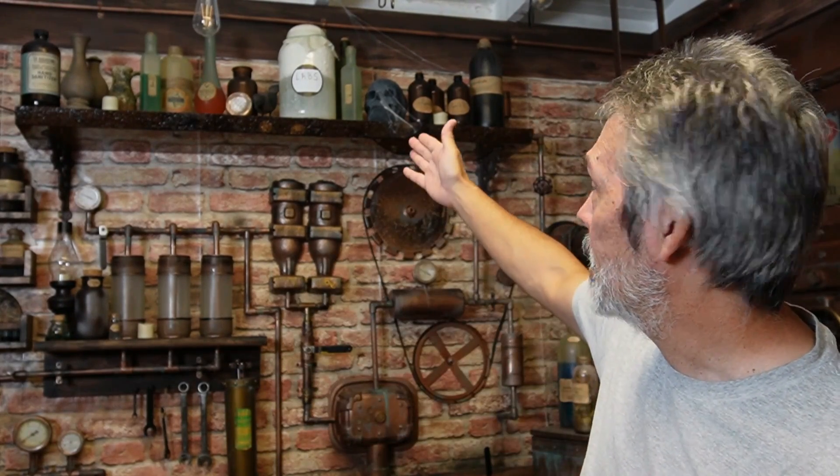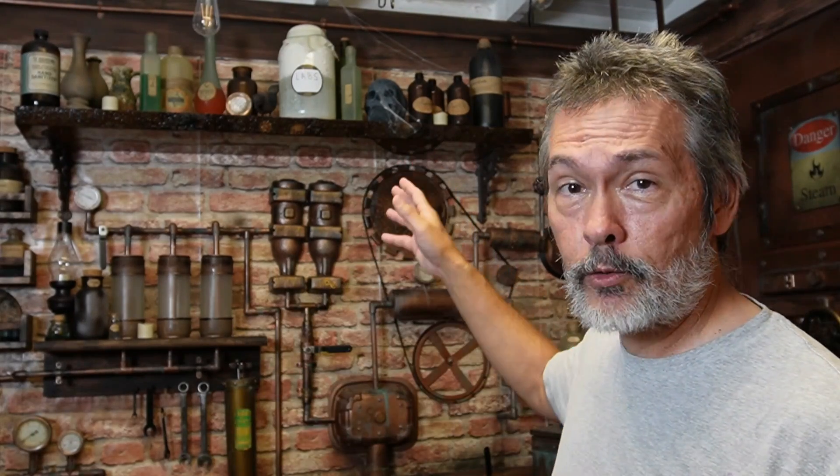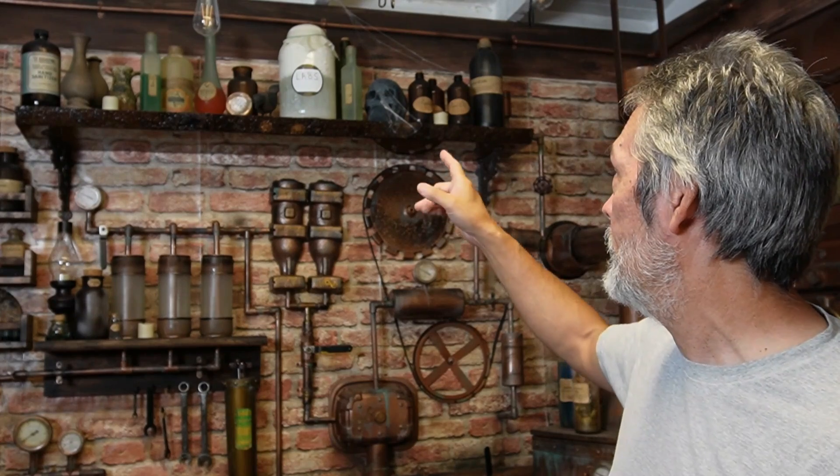I was on a channel, Garden Like a Viking, and Nate was showing how to make this — it's one of the ingredients that goes into the biochar. So I'm doing that, besides saving my pee in a jar or two and all kinds of stuff to make natural fertilizers, and I'm having a ball with it.